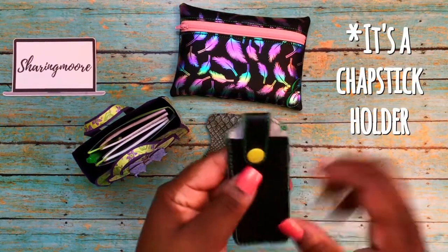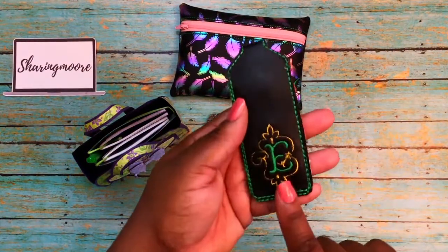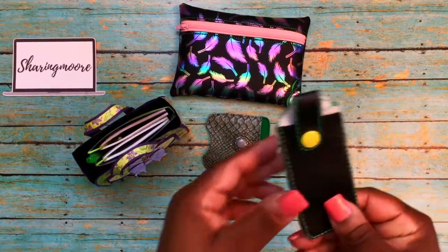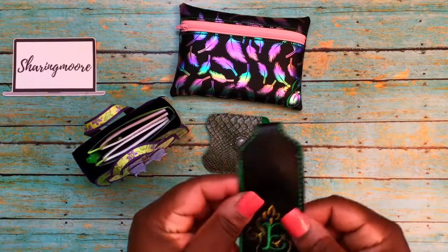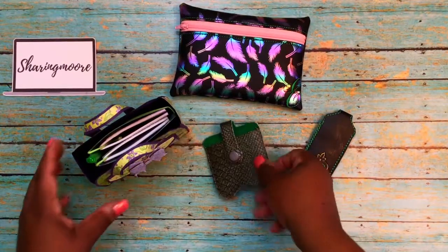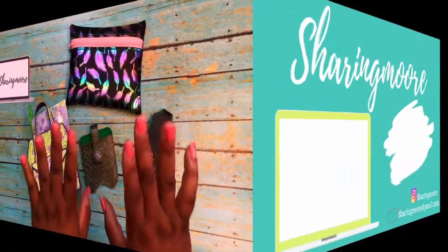She did some green stitching and also embroidered an 'E' on the bottom. On the back, this one is like a black leather material, and this one is more of a snakeskin — really cute. Shantae, thank you so much for thinking of me for my birthday! If you don't know who Shantae is, I'll link her channel down below. Please go show her some love. I've already spent that gift card! Thanks y'all so much for watching — stay safe, stay healthy, and have a great day!